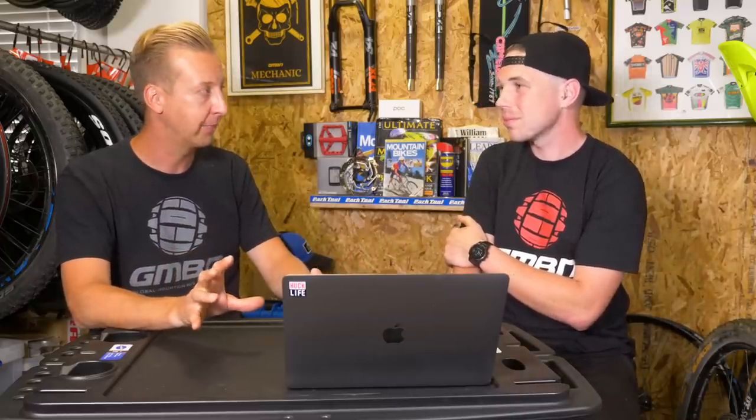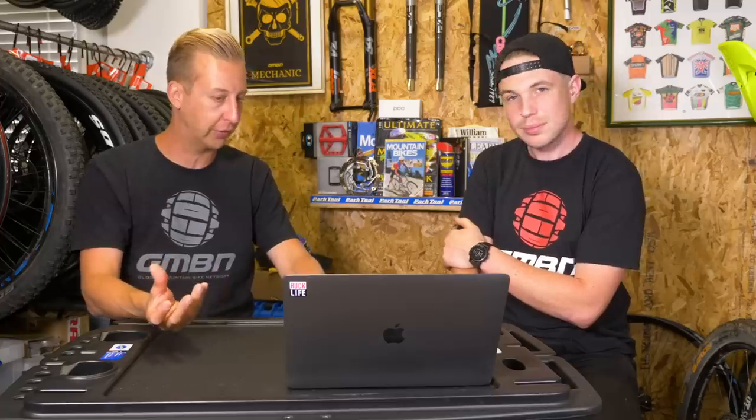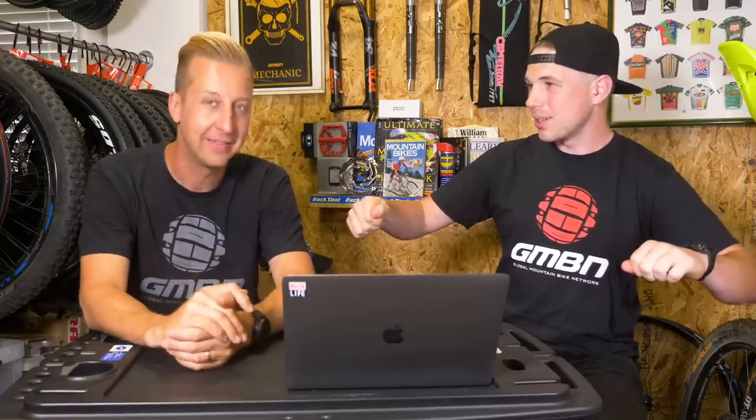If you look at what SRAM are doing with the AXS system, binning off the cables — even running just the SRAM AXS system, you drop a dropper post on one side and you've just got the two hoses from your brakes. That looks so tidy already. What I really like about the AXS system is you can tune the buttons to do whatever you want — send it as an up and down dropper. So clean, so nice.